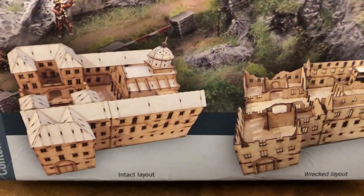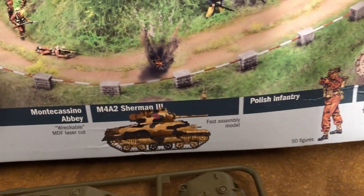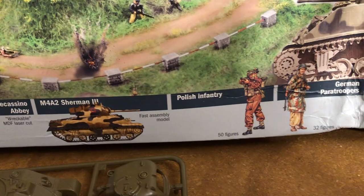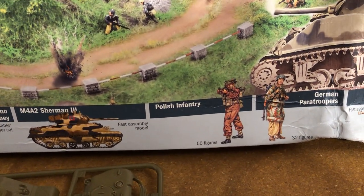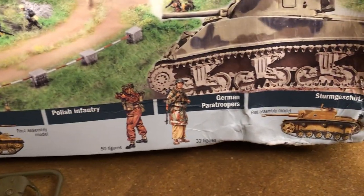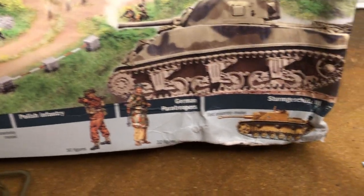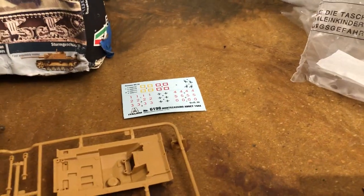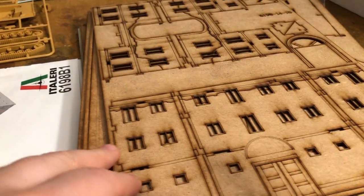You can build this so it can lift off to look like it's wrecked. And then they give you an easy build Sherman, some Polish infantry — which is basically similar to the British — and then they give you German trooper soldiers, or Fallschirmjäger. And then they give you a Sturmgeschütz model, give you decals, give you all of this here.